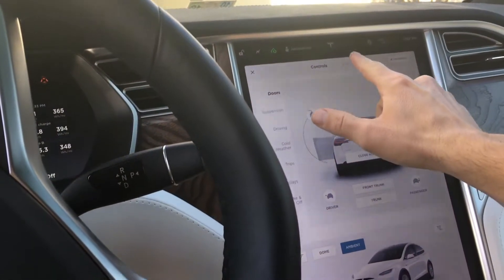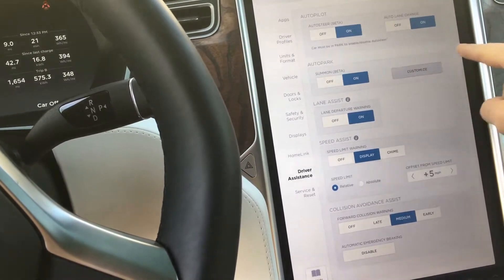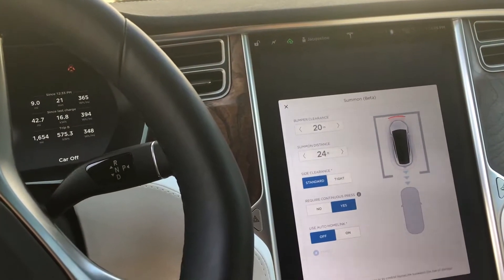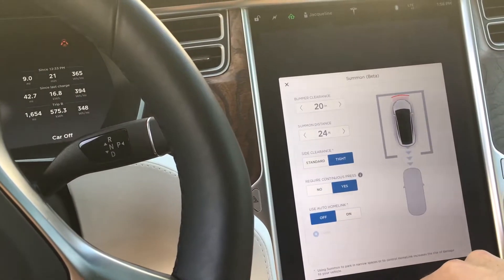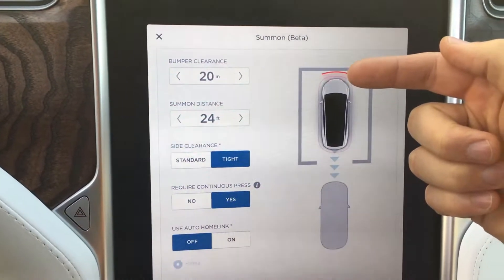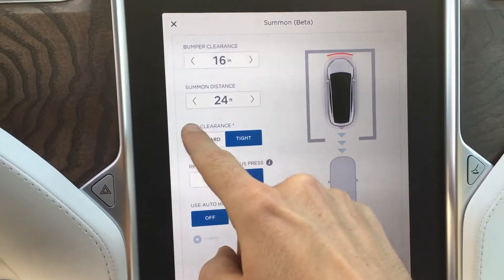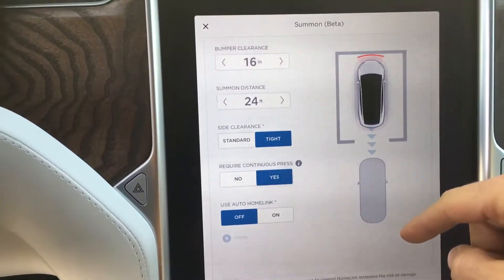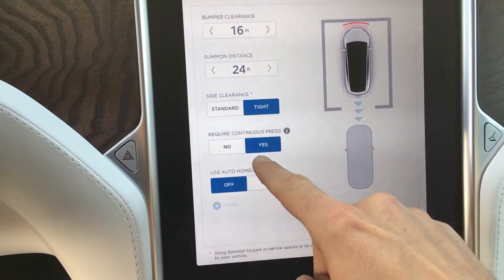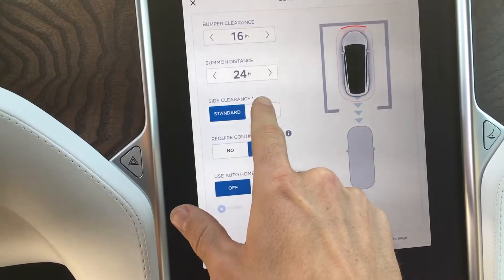Let's figure this out. Let's go to some settings — customize, summon. Looks like if summon is on, they have all the settings. 20-inch bumper clearance, we can decrease that to 16. Summon distance, 24 feet, which is standard I guess. Side clearance, we set tight versus standard.